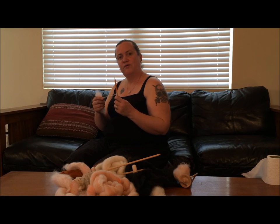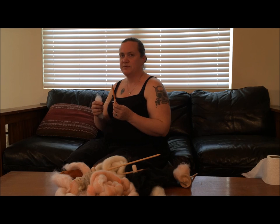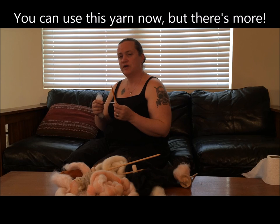And so now that you've got some yarn wrapped around a pencil, there are still more steps. If you're looking for more information, you can find lots more on my website at abbeysyarns.com, or in my book, Respect the Spizzle. Thanks for watching.